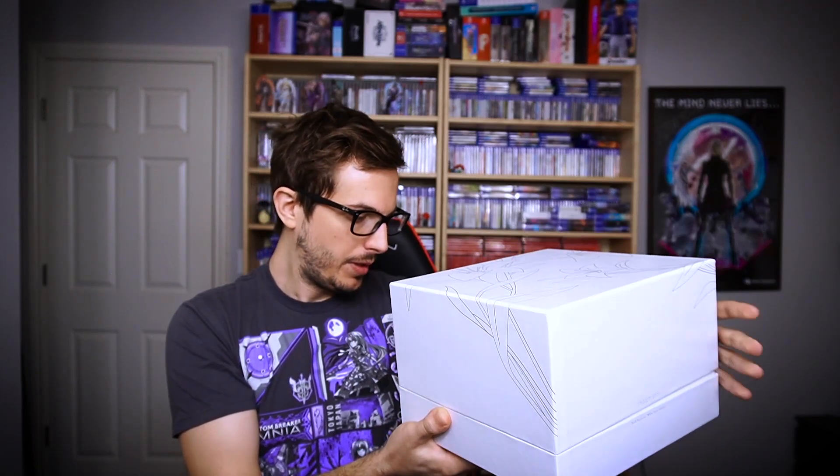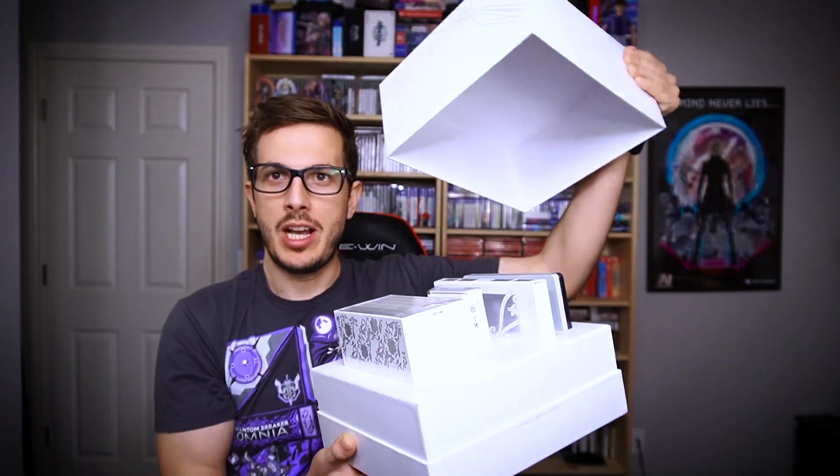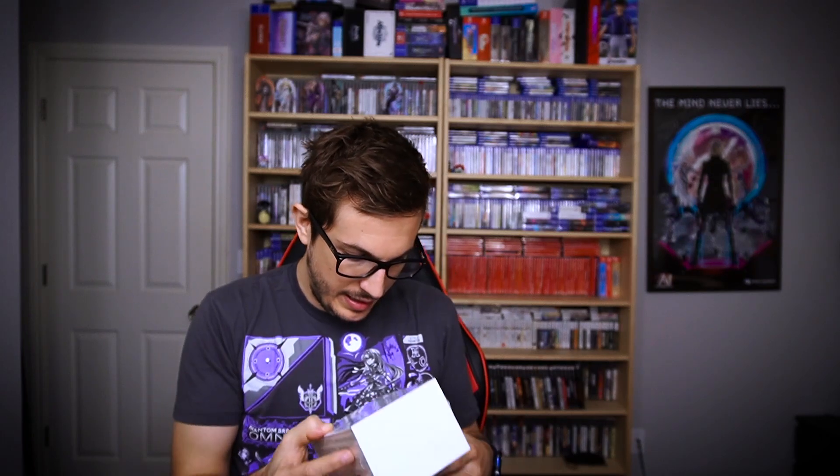Everything is all white. The top comes off and everything is inside. There's a lot to unpack here — I've never seen a presentation such as this one.